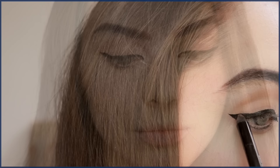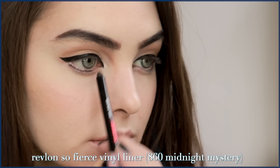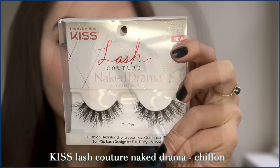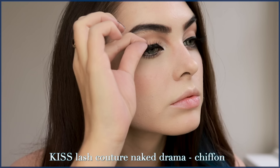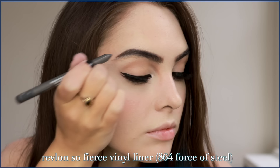Add a brightening liner in the waterline. Here I use the Revlon So Fierce Vinyl Liner to quickly fix up that wobble — these are the best drugstore liners, they're so creamy and easy to use. Then apply some mascara. Let's apply some outer corner lashes. I loved this Brush-On Clear Duo Glue — I always use the classic ones in the tube, but this was just so much thinner and didn't make a mess, so I vote this glue.